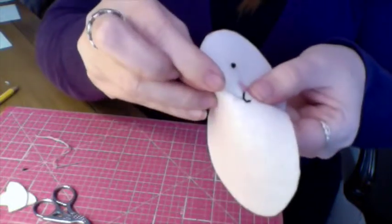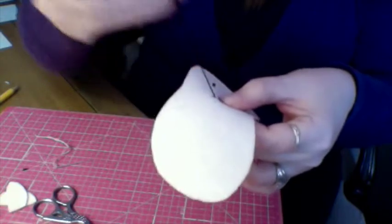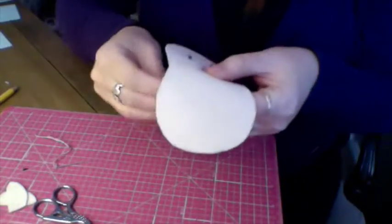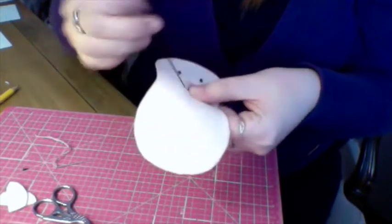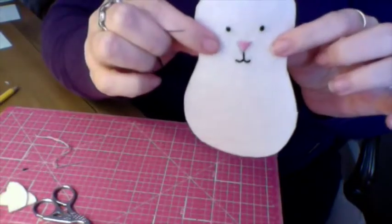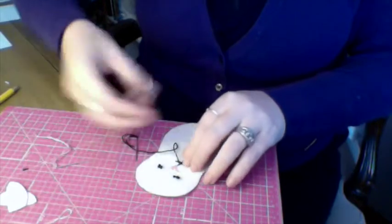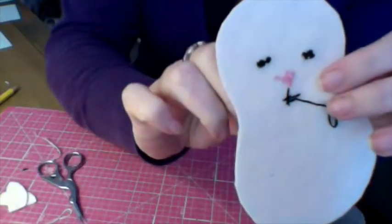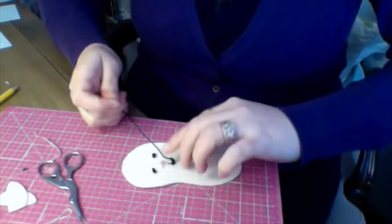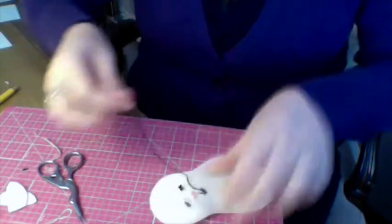So this looks like one continuous line. For the bunny, this is a back stitch. I'm going to go part way here and go into that hole, then come back over here and go into that starter hole for that stitch so it looks like one continuous line. I'm going to turn the tail and then show you what the back looks like. I'm going to go ahead and tie that off, getting it as close to the fabric as I can.